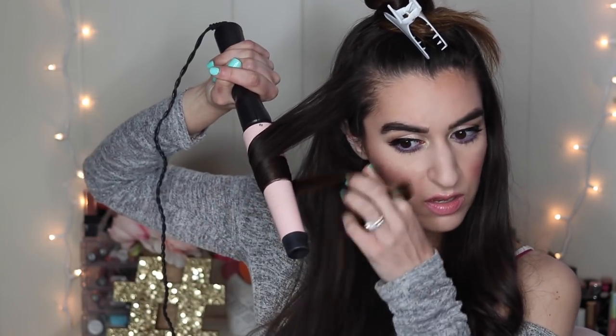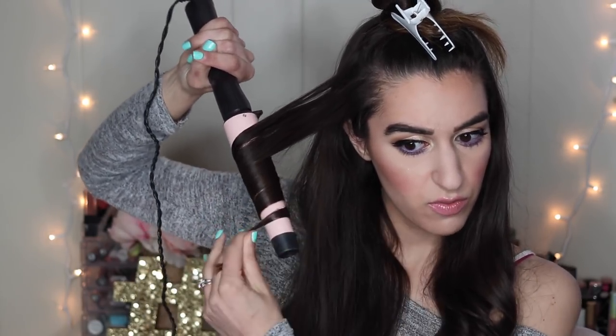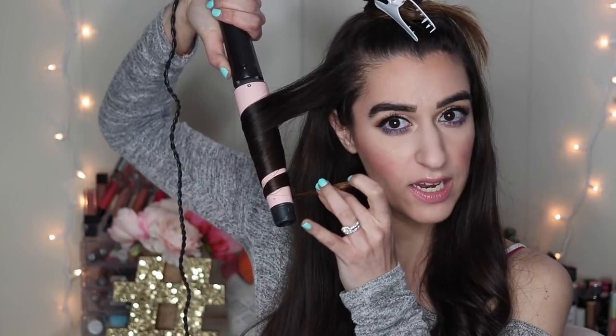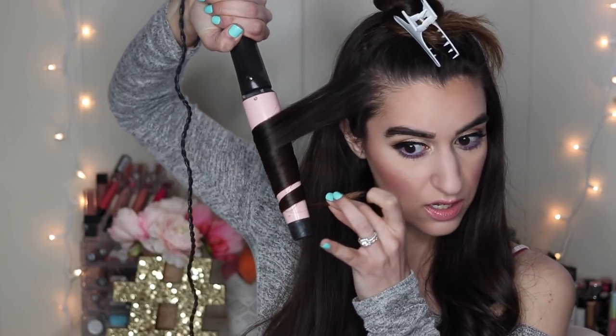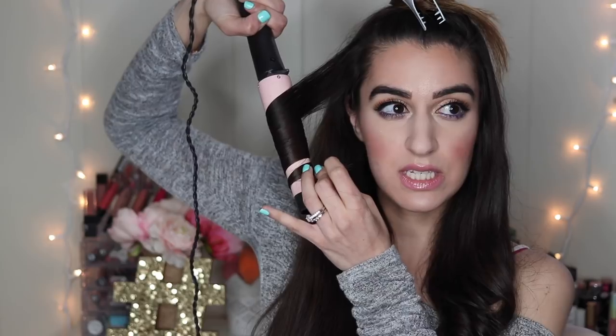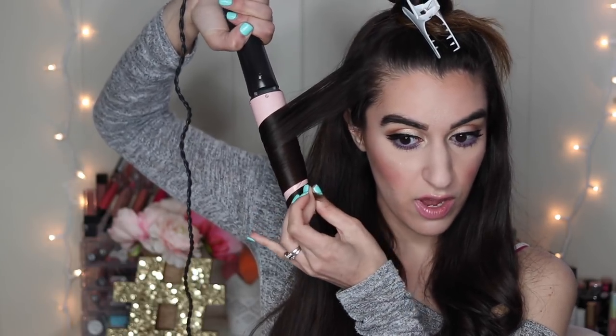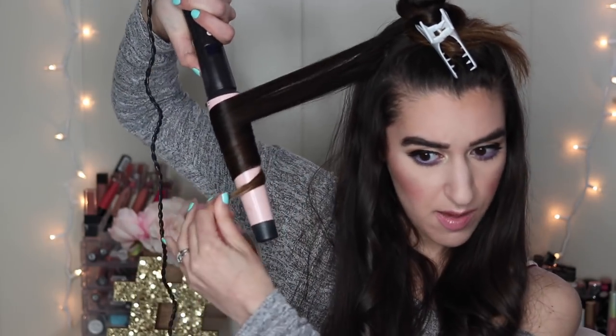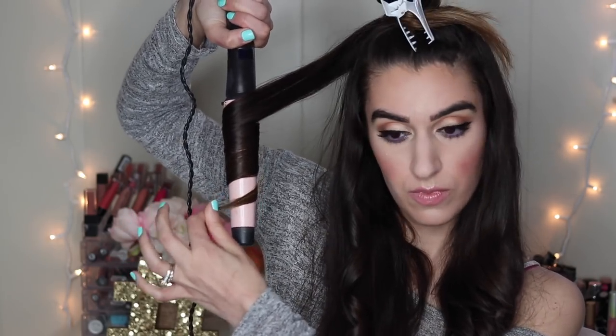I'm going to do my first strand with the Remington. Same thing - I wrap it around and leave a little bit out, like an inch or two. This is also on 410 degrees, so it's technically the same heat as the T3, but I feel like I have to hold this here longer. I'm probably just going to speed up the rest of this hair curling because it's pretty repetitive and you guys saw me do it a couple of times, so let's speed it up.